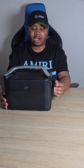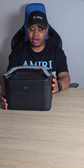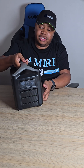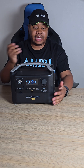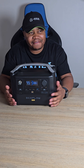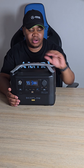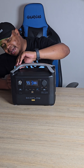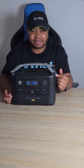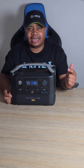I really encourage you to get the EcoFlow — this is the EcoFlow River Pro, and it's a powerhouse. Prices have dropped and there are specials on the EcoFlow website, sometimes up to 50% off. I would advise you to check the site for deals.